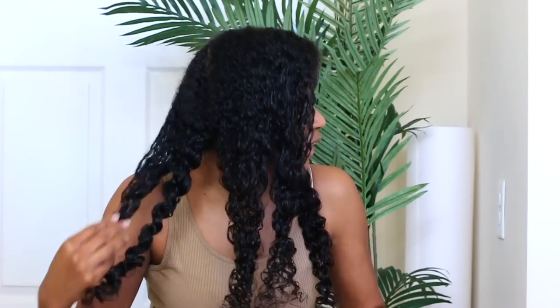Now that I'm done with my twists, you can definitely stop here and have your hair like this for the week if you're not going anywhere. But one other thing you could do is put your hair up. I'm going to show you guys a style where you actually wear your hair up, which is basically just a slick back braid. I'm going to take all these down. You can pretty much style your hair the way that you want — just make sure you're not doing any styles that are going to pull your hair too much.